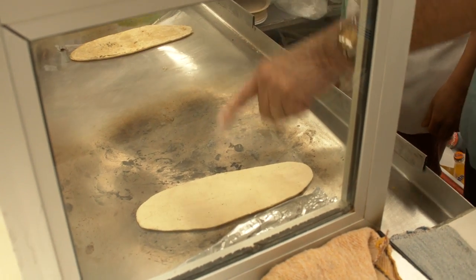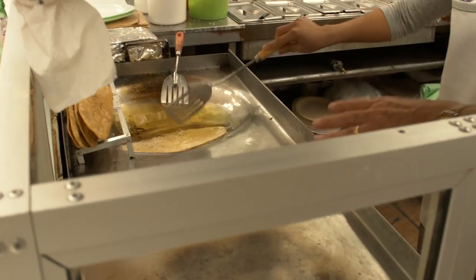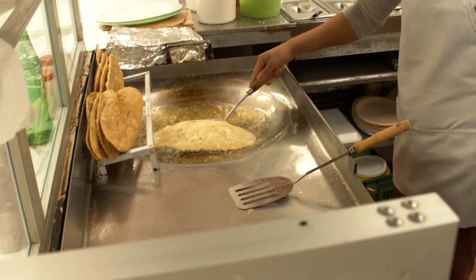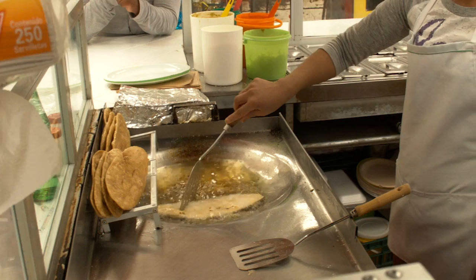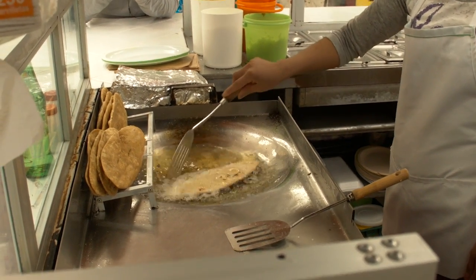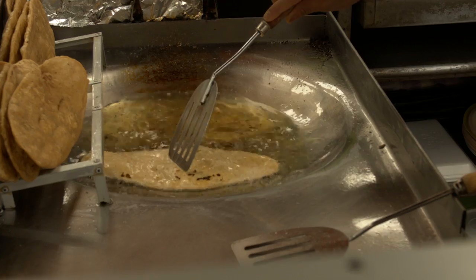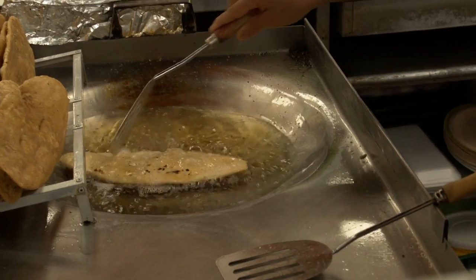So now when it's más duro, when it's a little harder, we slip it into the aceite. Y lo dejamos ahí un minuto más o menos, poco tiempo. So we put it in the aceite until it gets a golden brown, hasta que se pone bien bonito.